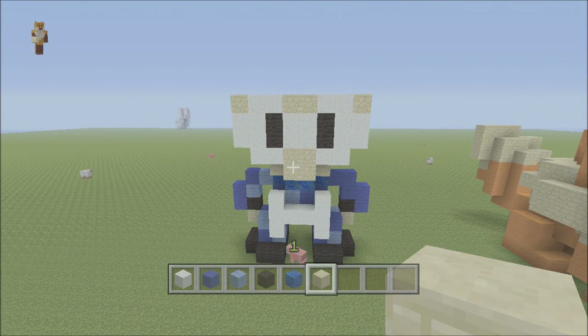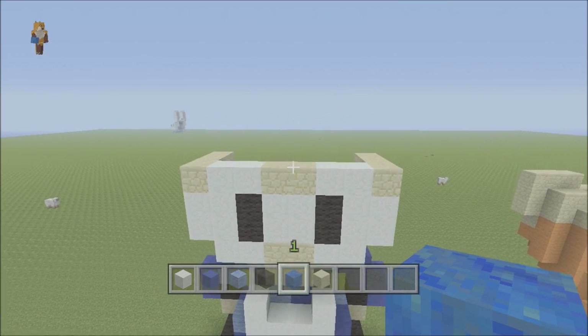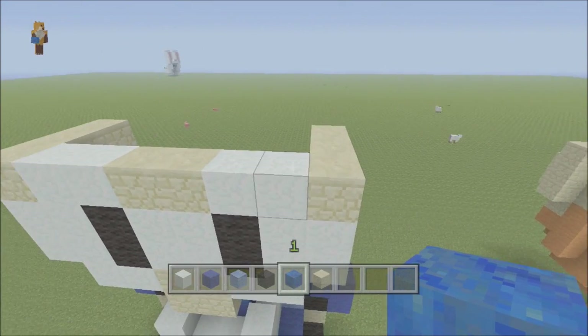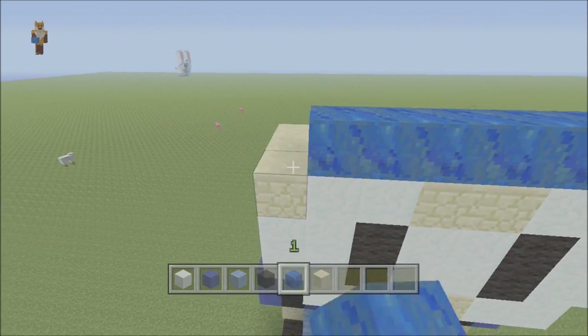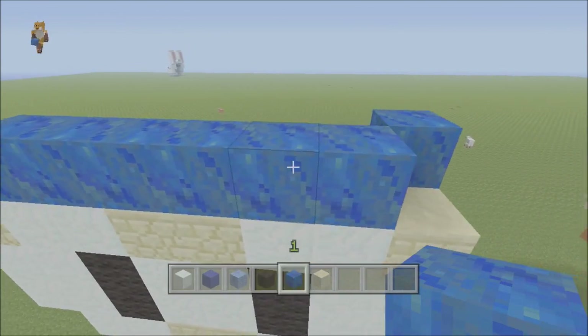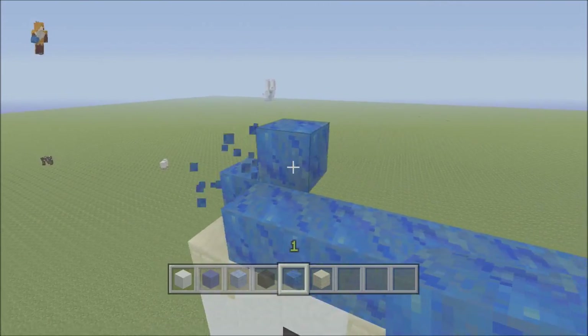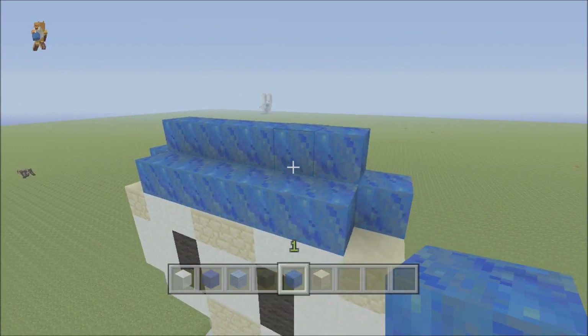He's looking good - I think this is going to be a good-looking model. For the hair I'm going to use lapis. Leave out the corner blocks, then from the front fill all this in leaving out both corner blocks. From the side, fill in here and here, then diagonal across and fill it in to about there.